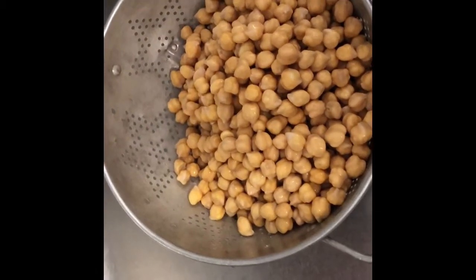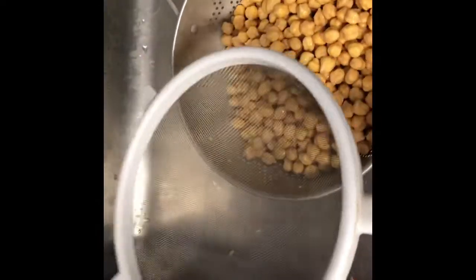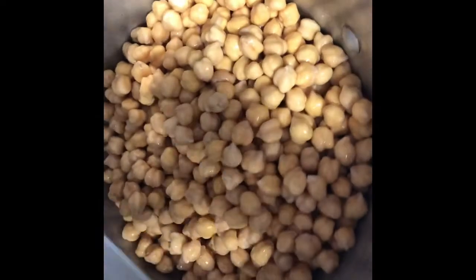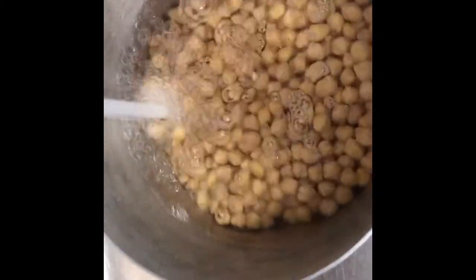I'm straining off that soaking liquid. The strainer is also physically smaller than the colander, so it might not hold all of those chickpeas. It's good to have both tools in your kitchen for different purposes. Now I'm putting the chickpeas back in the pot and adding cold water to about two inches over the chickpeas.